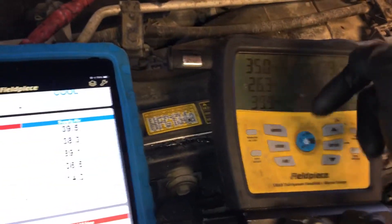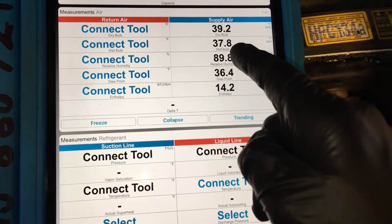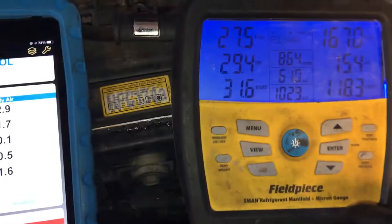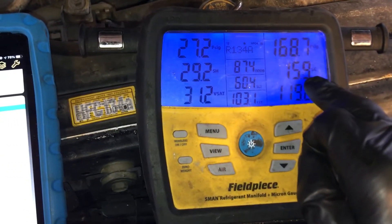I'll let it go back down. Compressor just kicked on — 39. And our superheat.